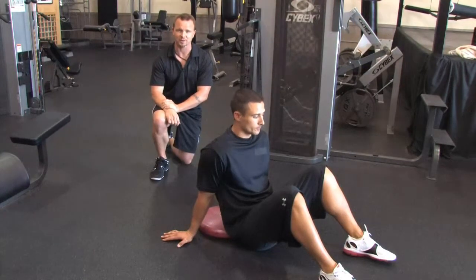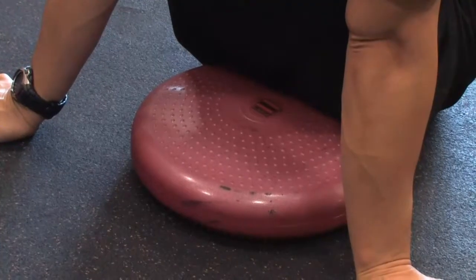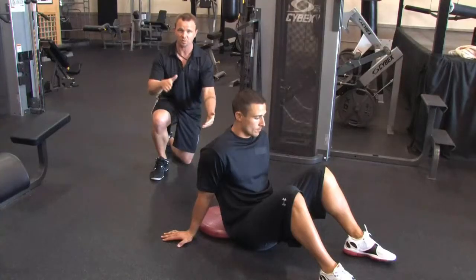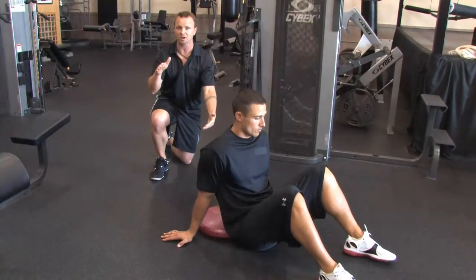So today we're going to use a piece of equipment, a very inexpensive one called a Dyna Disc. It's a small air-filled pad that we're going to place on our lower back and it will end up about the middle of our upper back.